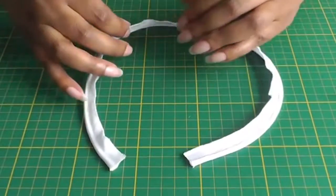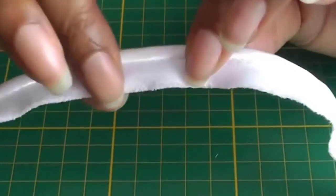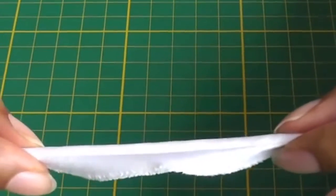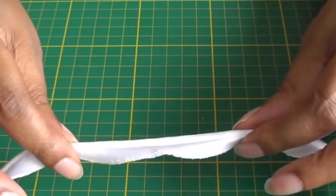Here we have what we call piping, and what it is is a cord that is actually inside this bias ribbon — bias fabric. I'm going to show you how to sew the piping cord into the bias itself and then sew the bias onto a seam.